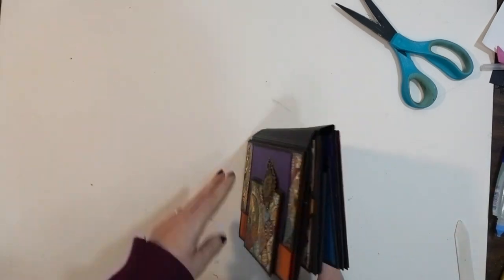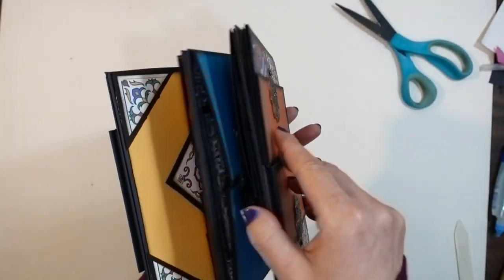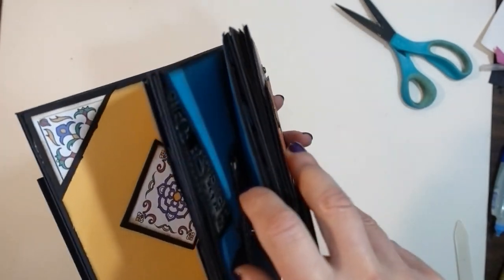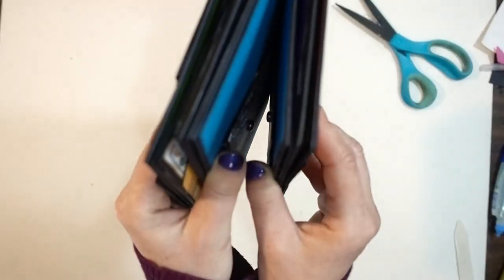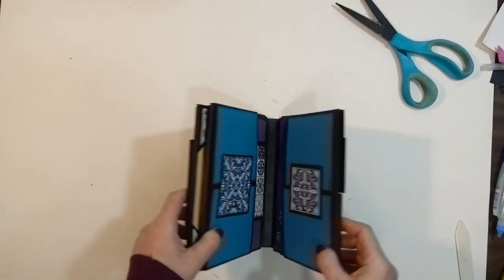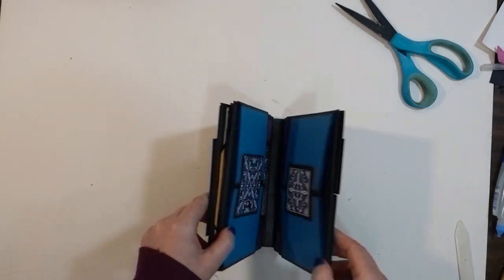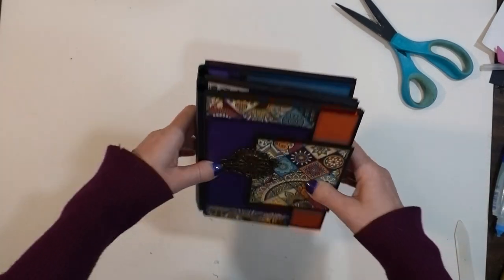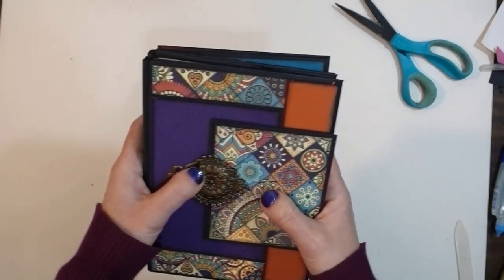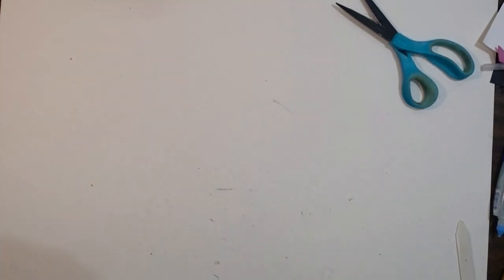Your pages are all bound together now. I noticed that three of them got magnets in the exact same spot, so when the pages close the pages themselves keep magnetizing together — that wasn't my most brilliant idea, but live and learn. Set these aside and now we are going to create our cover.